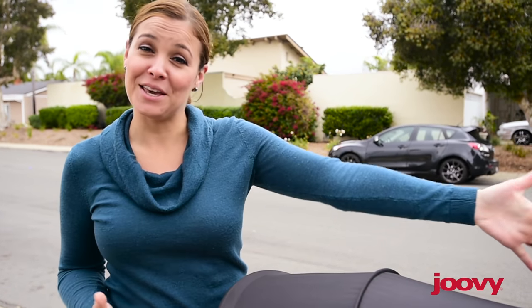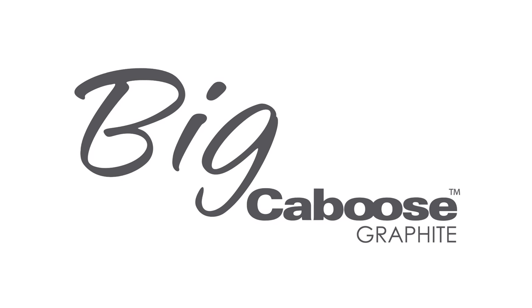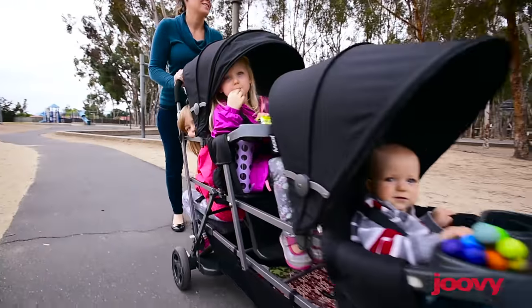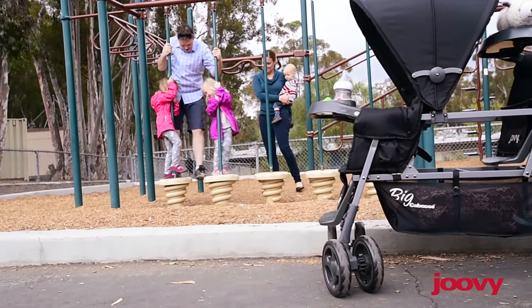Hi, I'm Courtney, and I'm here today to introduce you to Juvie's new Big Caboose Graphite. If you have three kids, you are familiar with the challenges of a growing young family. Juvie's Triple Stroller makes it possible to go out with your whole family.